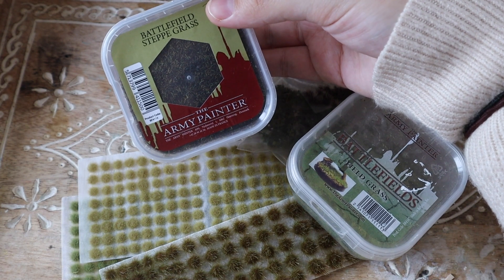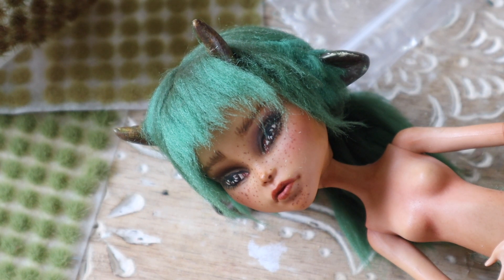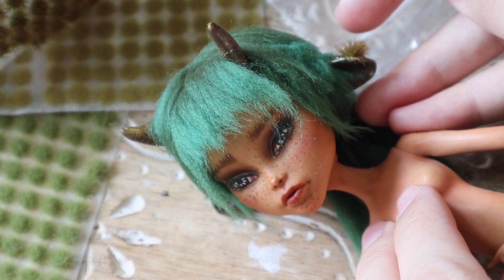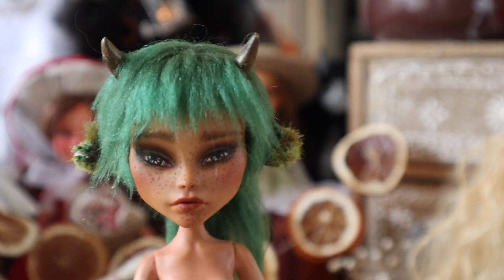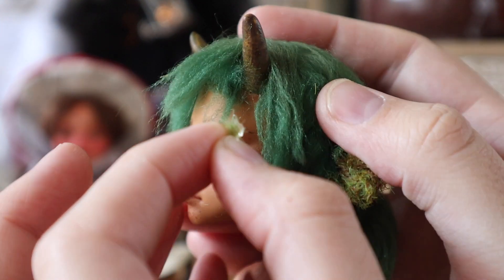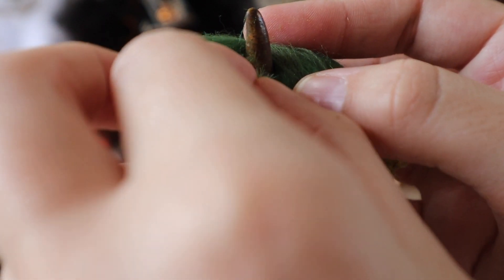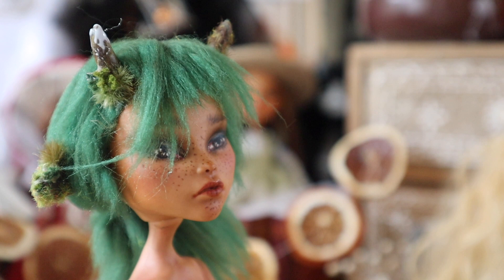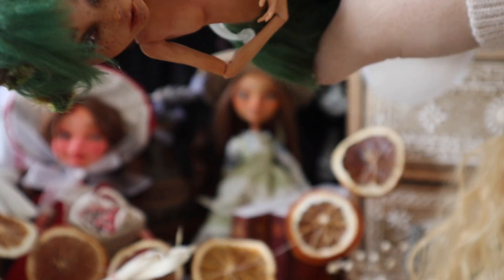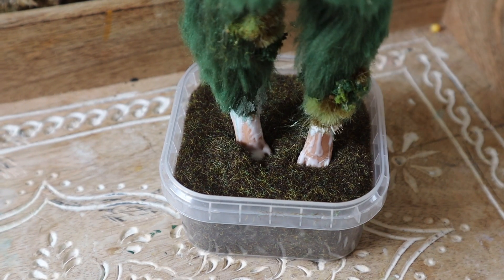I'm using the Army Painter Loose Grass and some grass tufts that I got off Mighty Ape here in New Zealand, but any hobby store will supply grass tufts. So I'm just going to go ahead and stick those on all over. For the tips of the horns, I'm going to slather them in Elmer's glue and then do a dunkaroo into the Army Painter Loose Grass. I love this effect — I think it looks super mossy. So I'm going to do it to the feet as well, as if she's been trekking through the forest all day.